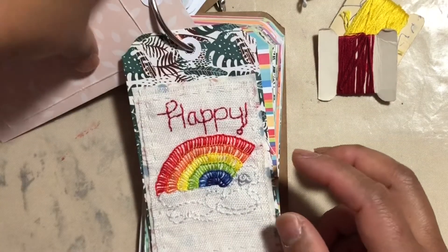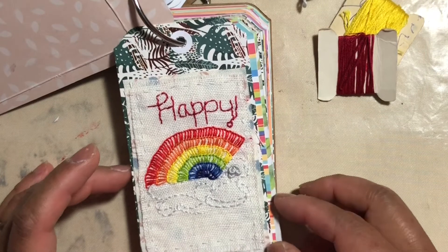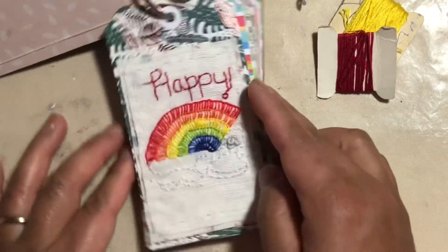So that is my tag for week 19 and I shall get on to week 20 imminently. Alright guys, thanks for watching. Bye for now.